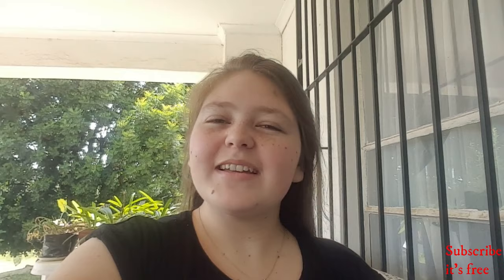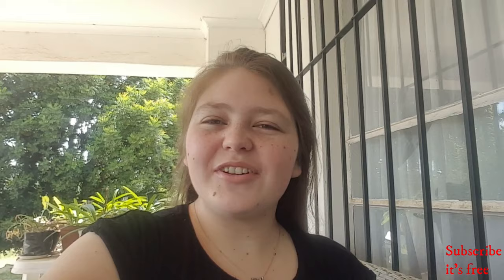If you like this video, give it a like, comment and subscribe to my channel for more videos, and don't forget to hit that notification bell to be notified every time I upload, Monday to Friday.